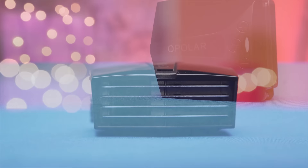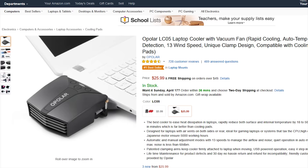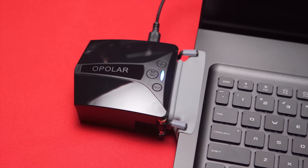At $26 on Amazon.com, the Opolar LC-05 is probably worth trying out if you have an average size to smaller laptop that always seems to be a little bit too hot for comfort, especially if you like to take your games on the road.